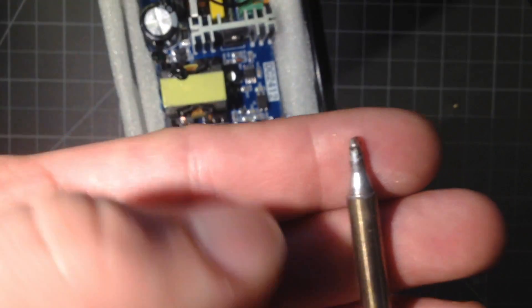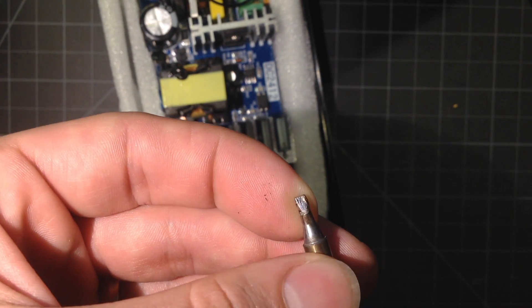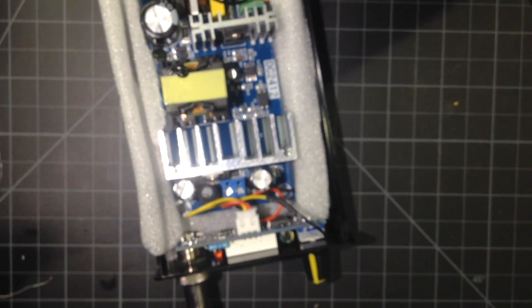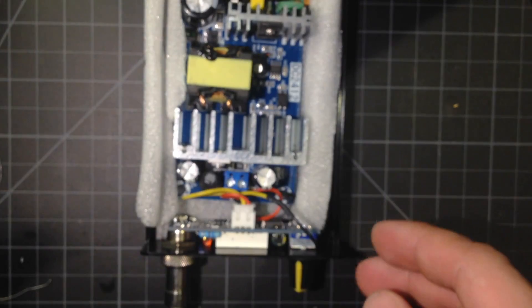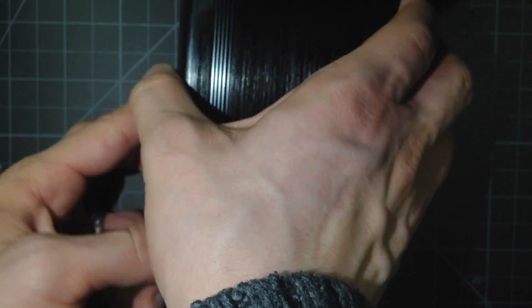On the iron right now, I have this sort of chisel tip. It's a little dirty, but this is a really good general purpose one. This all goes together — there's an aluminum housing here — and it goes together like so.